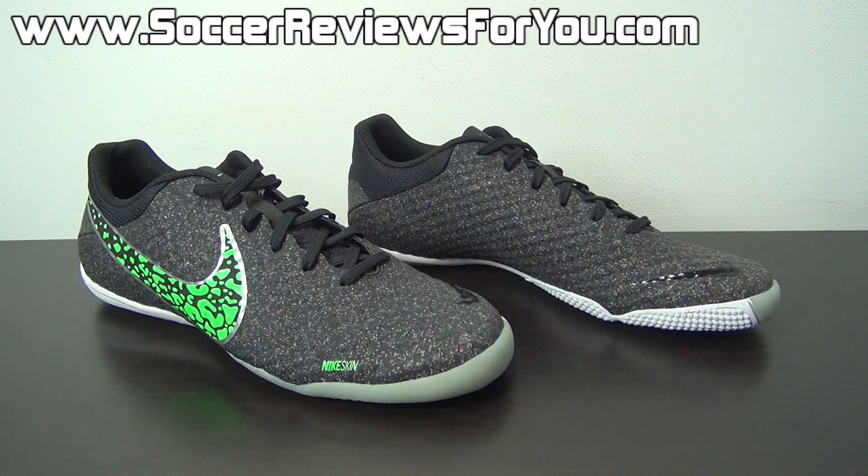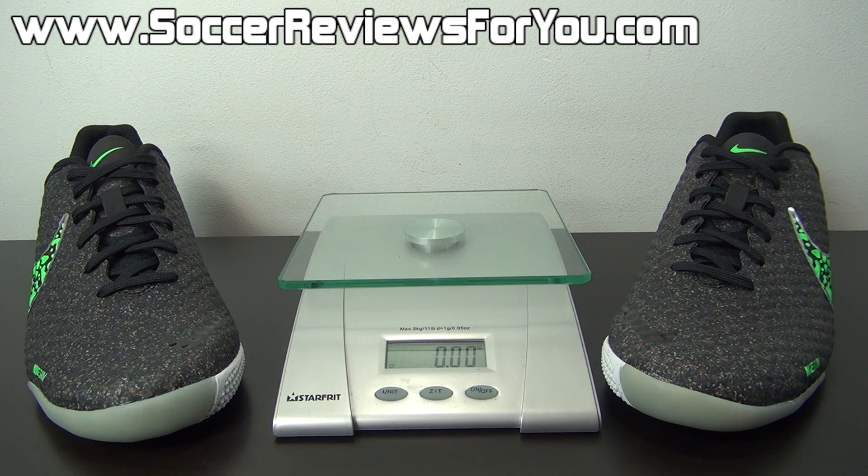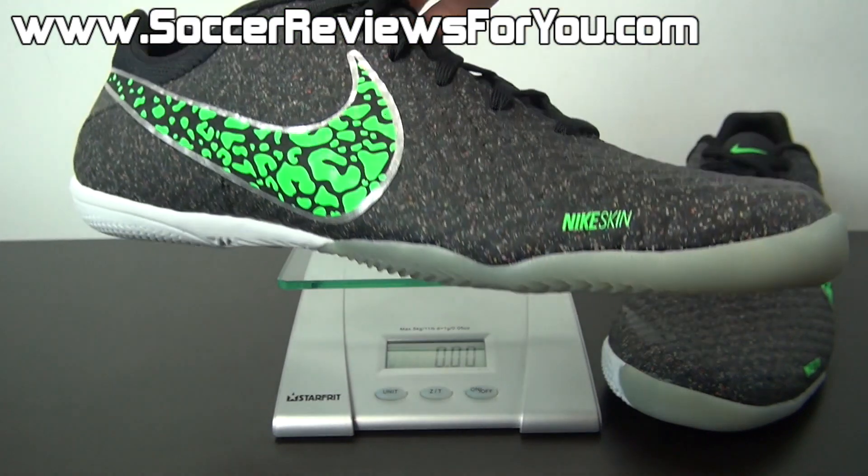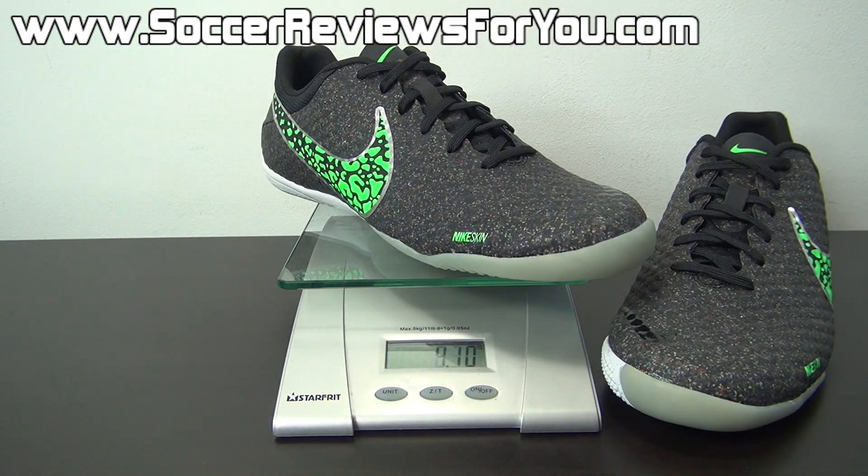There aren't many indoor soccer shoes I would personally consider to be lightweight, but the Elastico Finale 2 is an exception — they are actually very, very light. I'm going to weigh this pair in real time — this is a brand new pair in a size 9 US. On the scale, these weigh in at 7.1 ounces, which is very lightweight for not only a soccer shoe but especially an indoor soccer shoe. Of course, with that lightweight feel comes an extreme lack of cushioning, mainly in the forefoot, so if you prefer more impact protection this probably isn't the best choice for you.